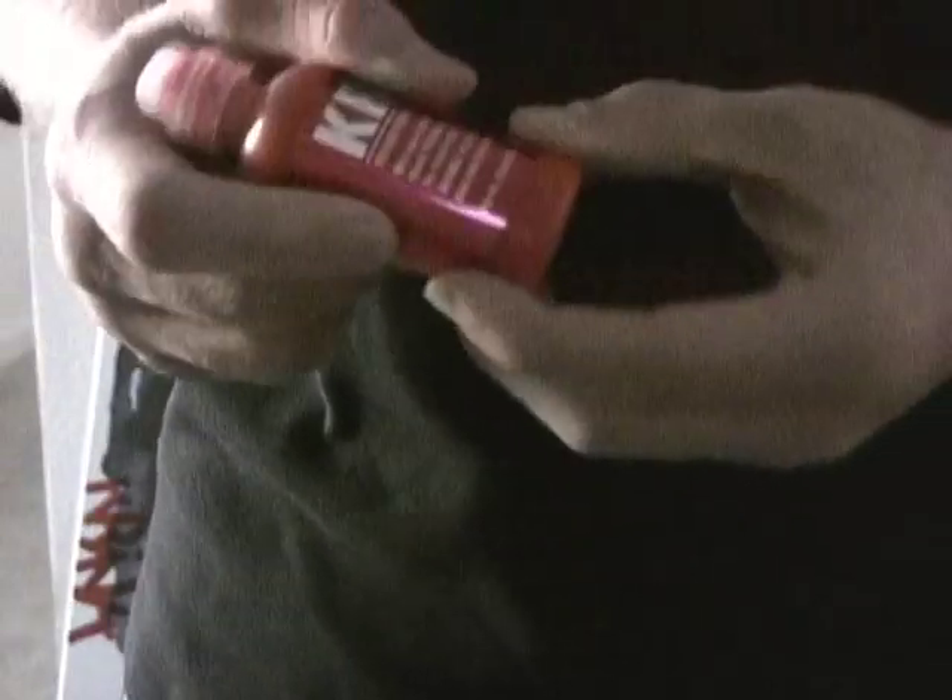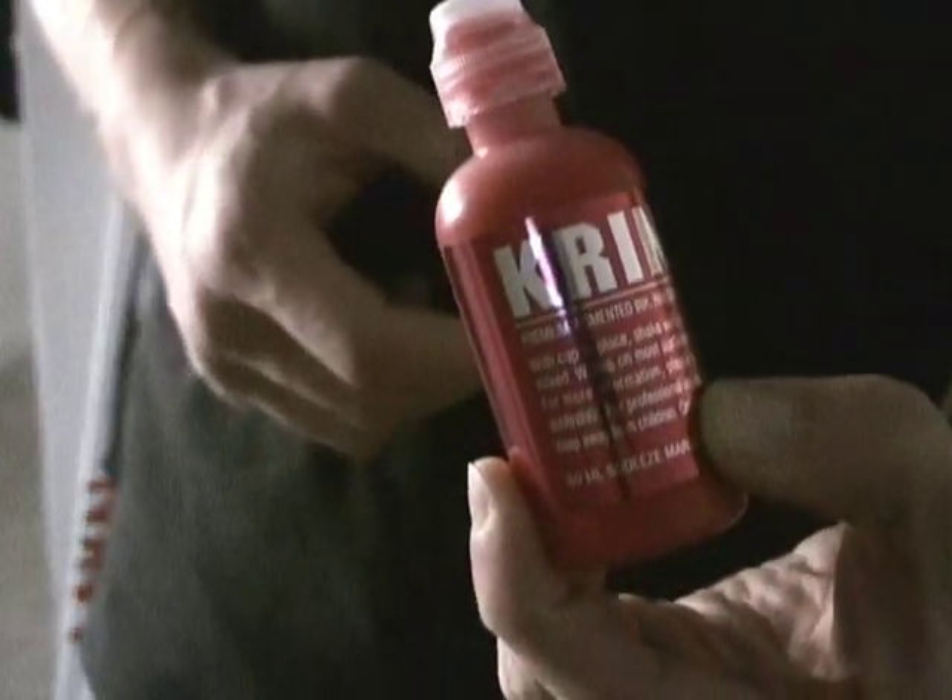Not only does it come in a ton of colors but it comes in a ton of different varieties as well. So you see here I have the Krink K60. Now the K60 is filled with permanent opaque Krink ink. Don't get this confused with the K63 — the K63 looks similar but it's filled with dye-based ink. It's going to be a lot more drippy than the opaque ink that you see here. The opaque ink is going to go on more like paint.